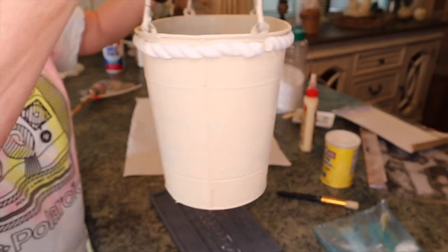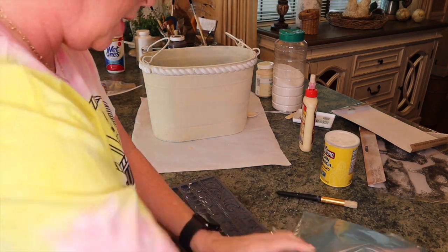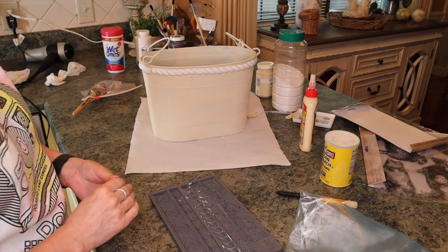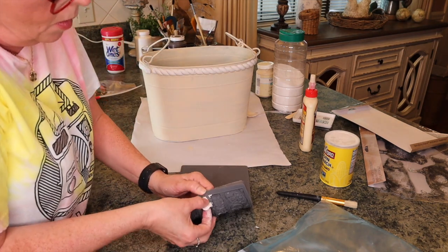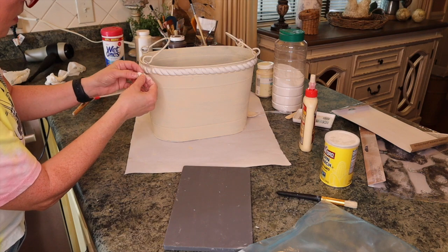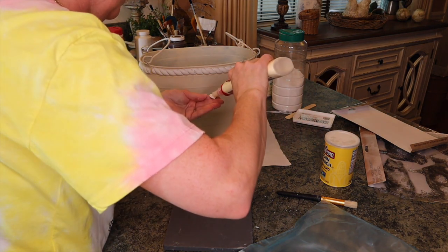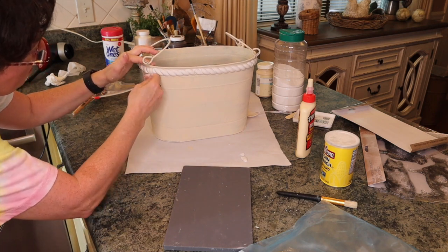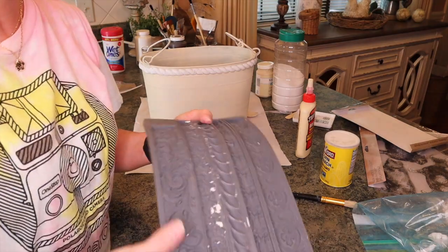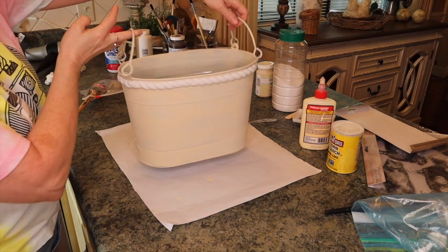I just have one little section to fill in, which is no problem. I'll take a little piece of clay and put it right in there, tear it right in there, and put a little bit of glue. Now I'm going to clean my mold with just some water. Like I said, I'm going to paint mine while it is still wet. You can't even tell where I pieced that together — so simple. It gives such a beautiful look.